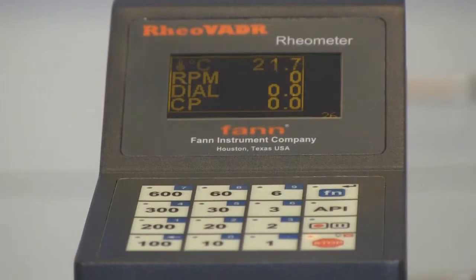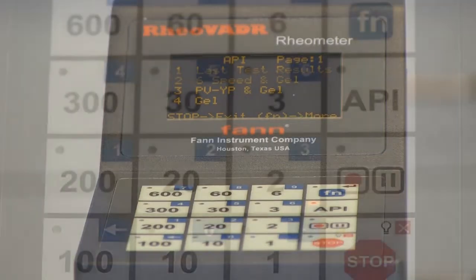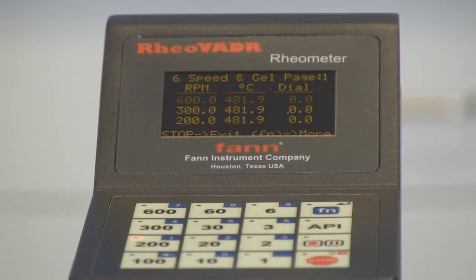The Rheovator Rheometer comes out of the box with programmed API test routines. Just touch the API button and select your test. Your test will run automatically. Or you can select from 12 preset speeds, or you can enter any speed from 0.01 RPM all the way to 999 RPM.